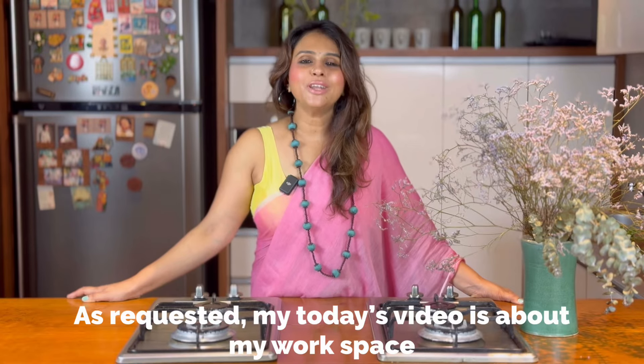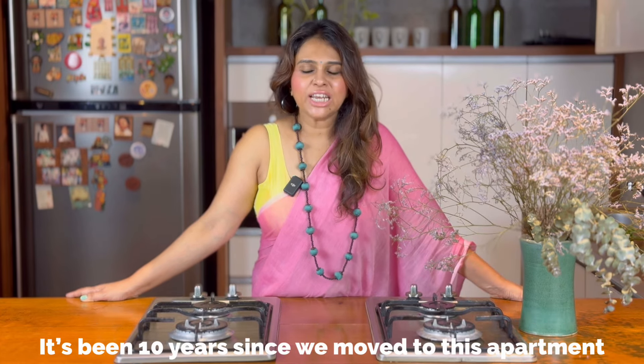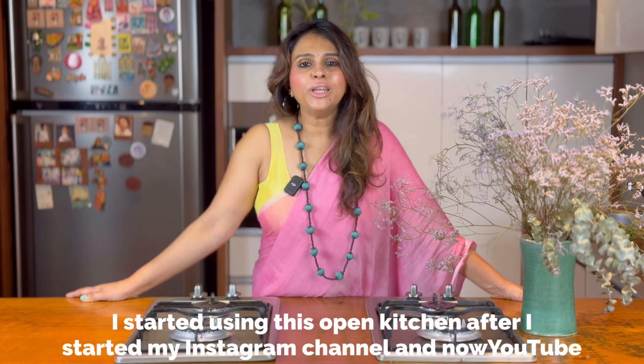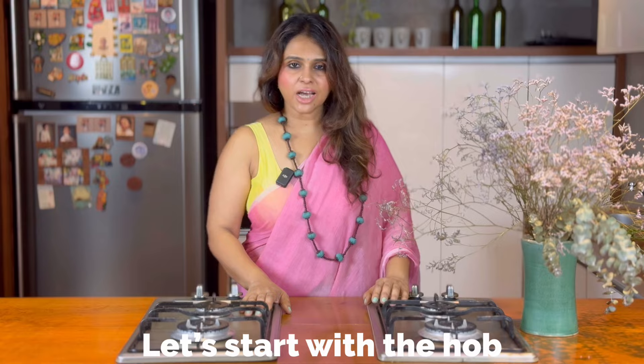Welcome back to Kitchentails. This video is called Workspace. I've been using a flat layout for almost 10 years. I'm using my Instagram page, www.kitchentailsbyneethu.com. Let's start with the hob.